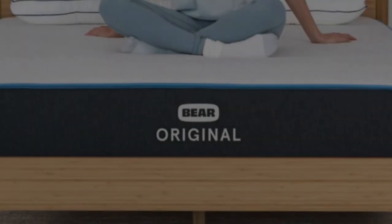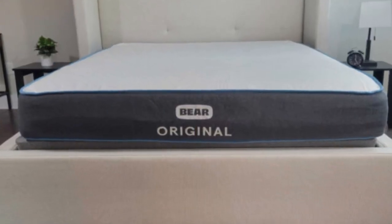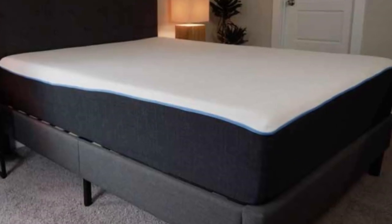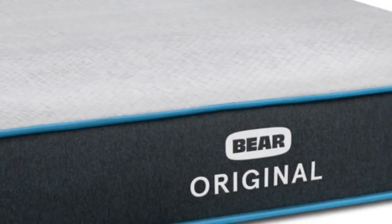The comfort layer in the Bare Original is made with stacked layers of graphite gel memory foam and a responsive polyfoam. The memory foam layer provides an excellent hug sensation to relieve pressure points, providing a soft and welcoming feel. The graphite-infused foam works to reduce heat retention and to prevent motion transfer across the sleeping surface.